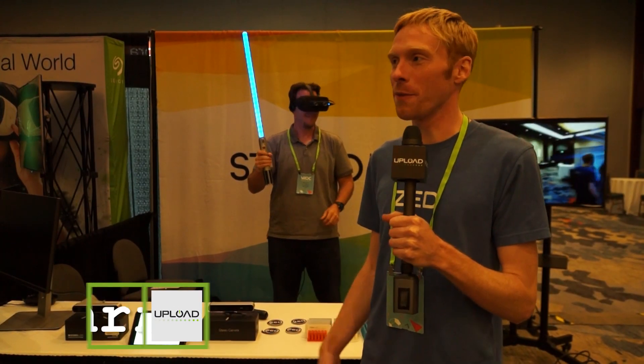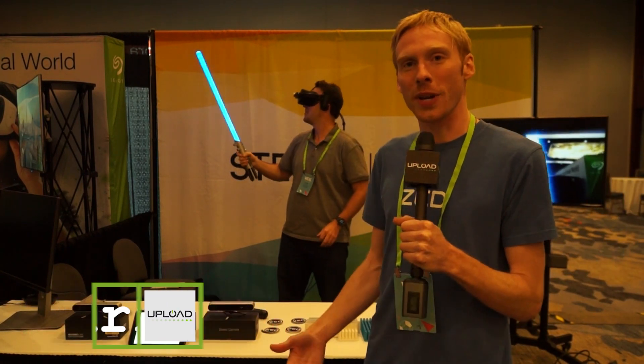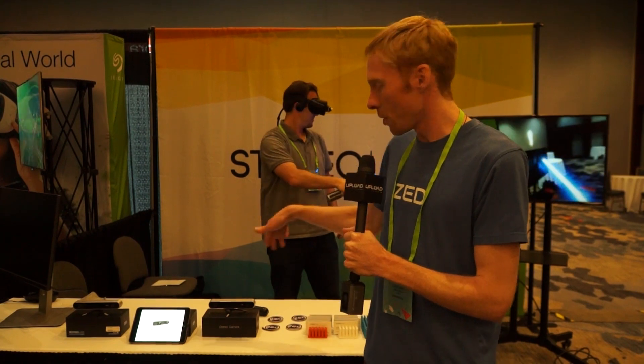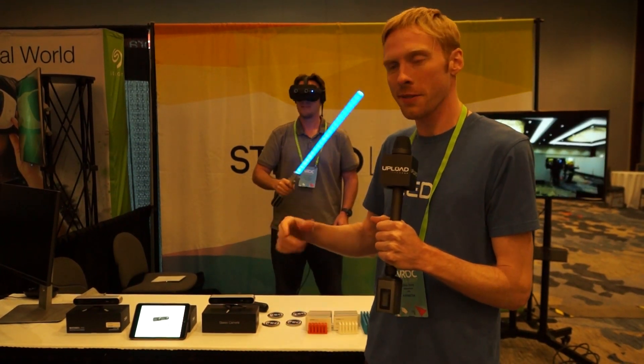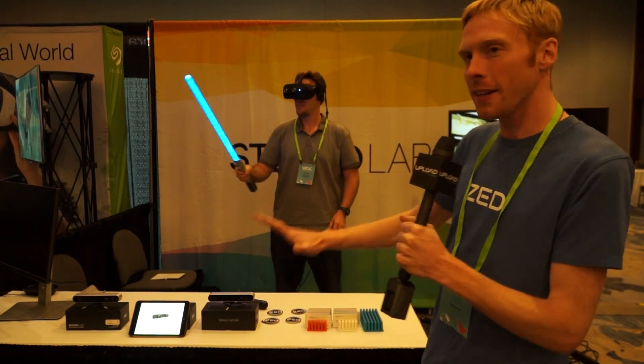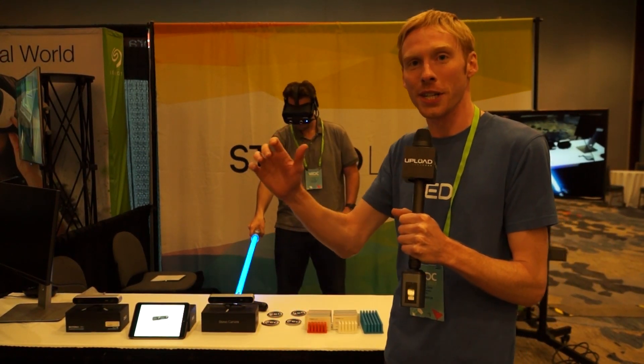I'm Chris with Stereo Labs. We're at VRDC and today we're showing off using our ZED stereo cameras for mixed reality. We have sensors right here with two regular CMOS cameras at a fixed baseline, and just from those images we're able to scan the environment in real time and at the same time know where the sensor is in relation to that.